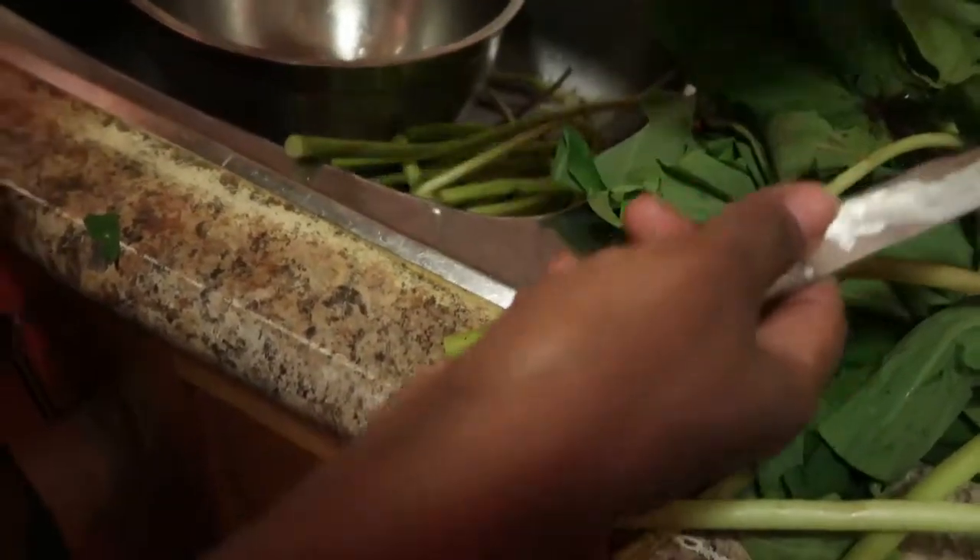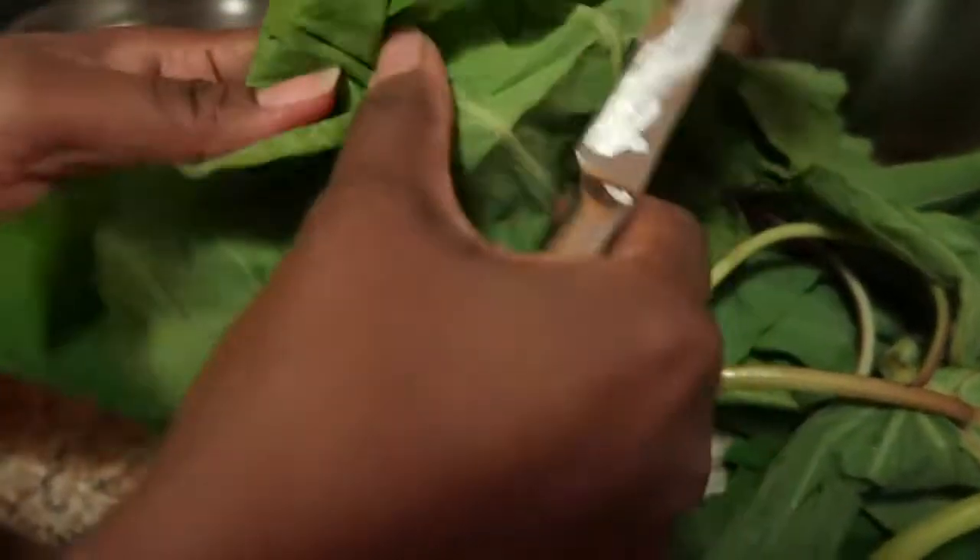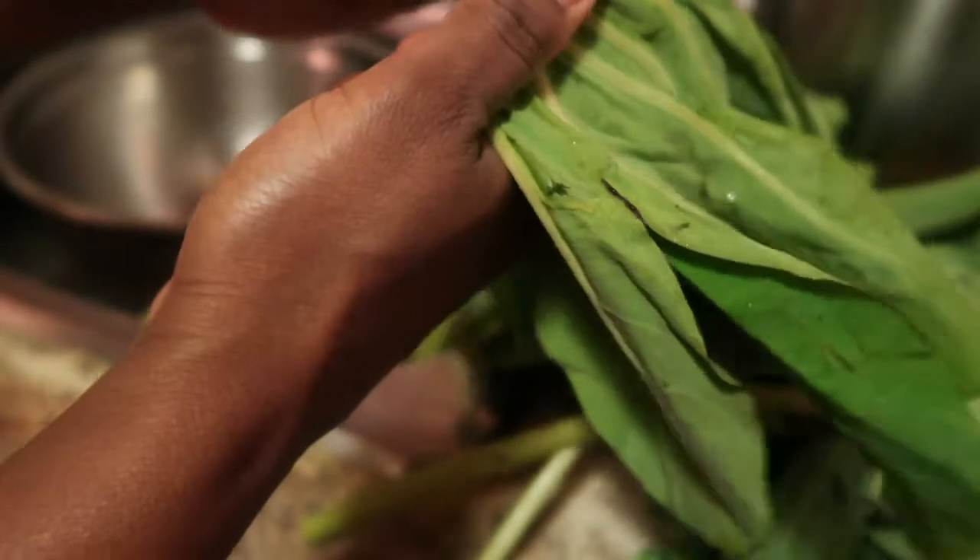Okay, so we're getting everything. This is bashing leaf — we're going to call it kararu. What we're going to do is I'm going to cut it up.